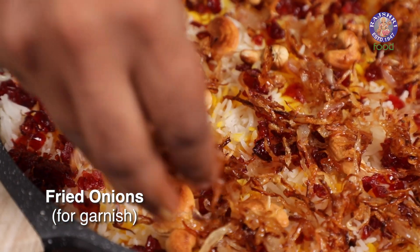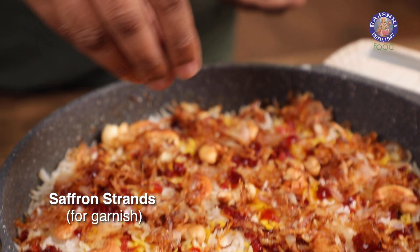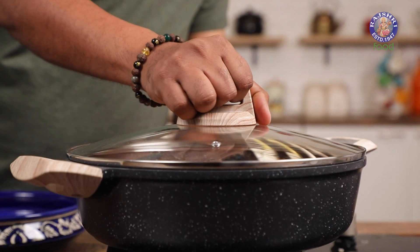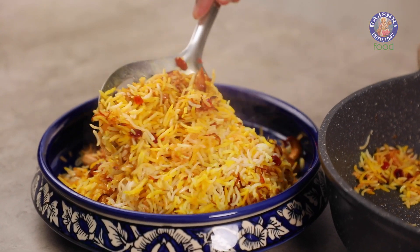Finally, add the Fried Onions and a generous pinch of Saffron. Let's turn the flame on to medium, cover this, and cook it under Dum for 10 to 12 minutes. With this, our vegetarian version of Berry Pulao is done and ready. Make this for your family, make this for your friends, and see how they smile back at you.